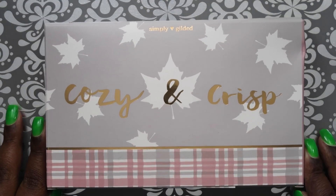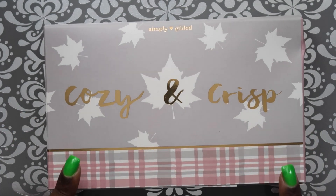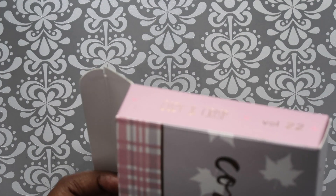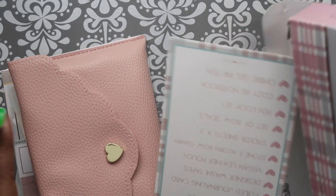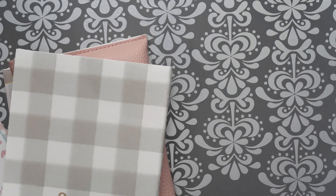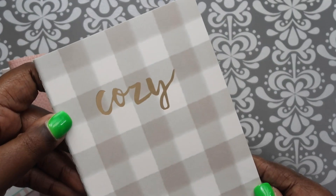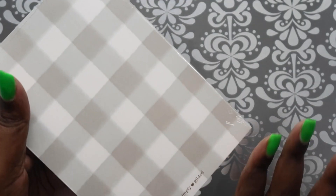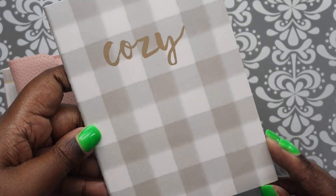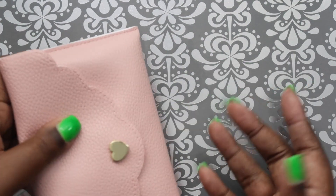Next I want to go through the Simply Gilded box for August - this was 'Cozy and Crisp.' This is the card that tells you what's in it. First thing: we got this B6 notebook. I really don't use these at all - the only one I used was the Hobonichi size one from a couple months ago. This one is going straight into the destash because I just don't use it.